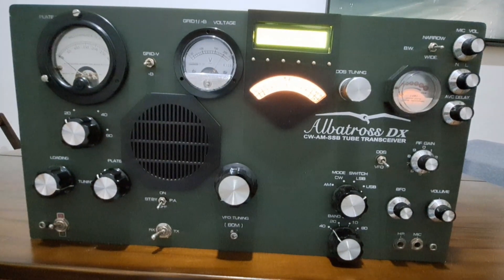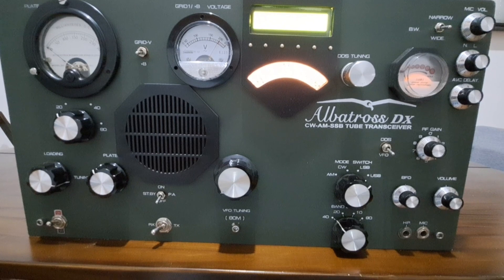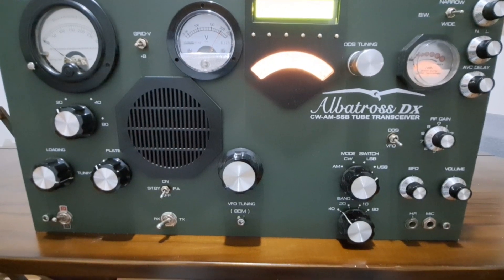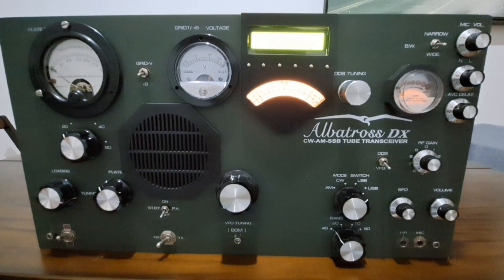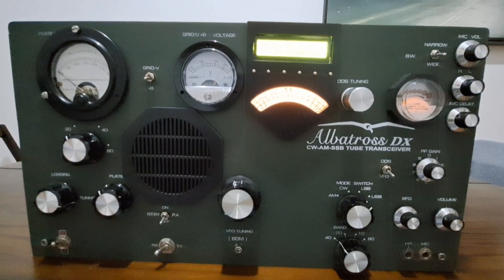This is a tube transceiver, a four-band transceiver, four modes: AM, CW, USB. This is my project, entire project made by me.